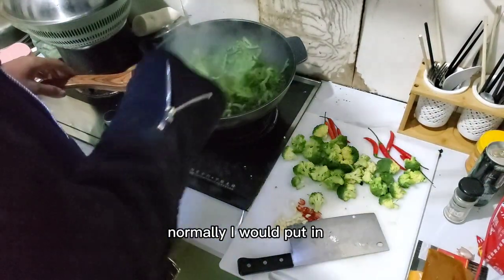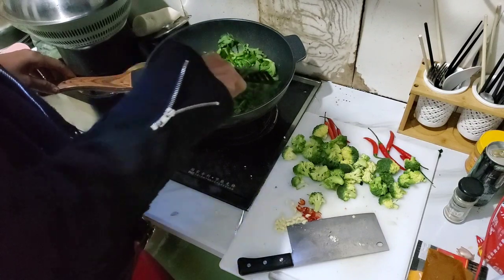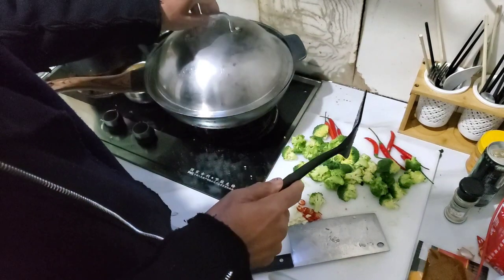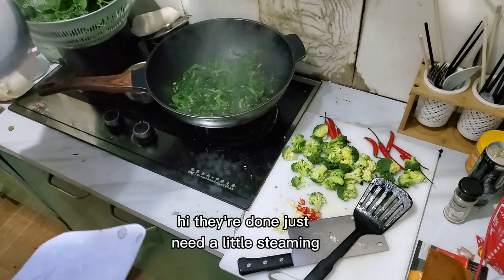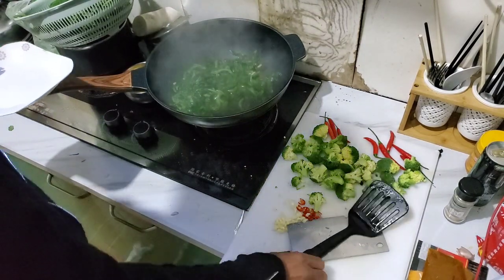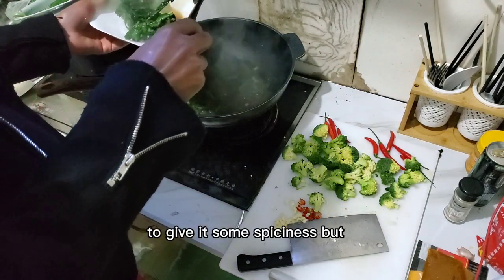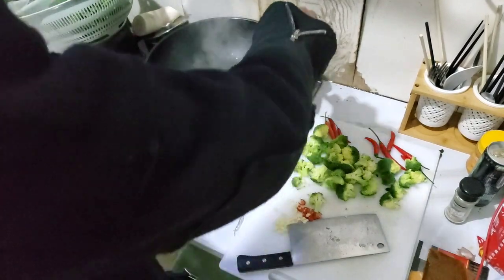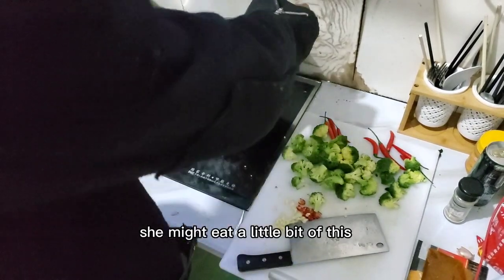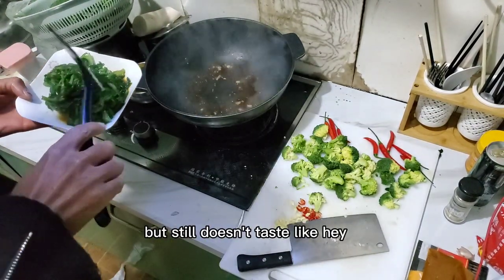Normally I would put in some cayenne pepper with it, but the mother of the house might want to eat some of these. They don't need too much — just a little steaming. Normally I would put some cayenne pepper in here to give it some spiciness, but the mother of the house does not like spicy food. She might want a little bit of this — probably just a little heat in it. Just in case she comes and says hey, I want to taste it.